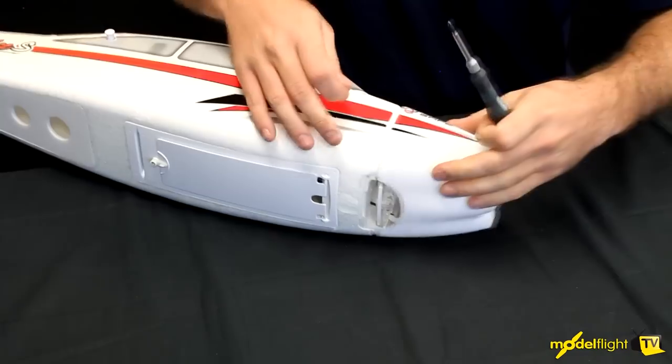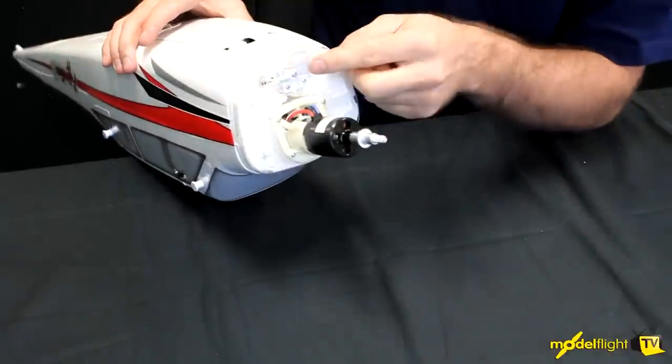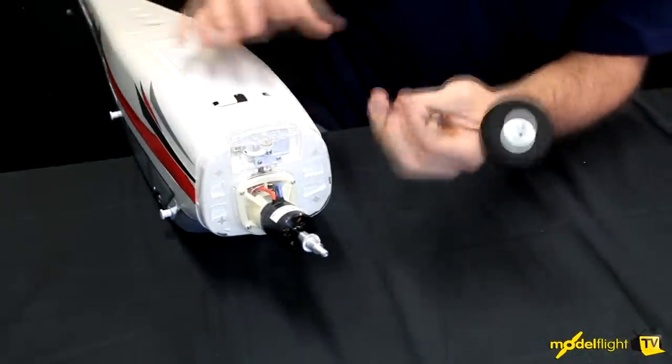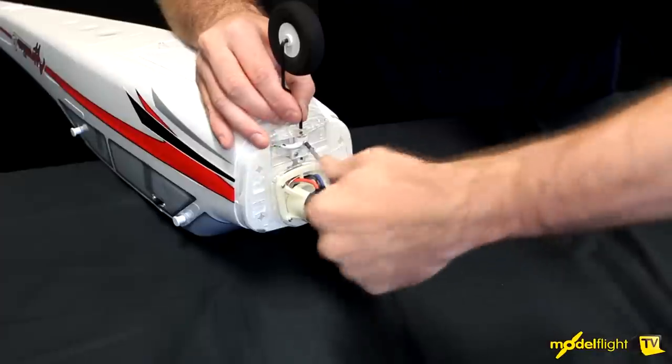Take the cowling off. Underneath here — particularly upside down — is the steering horn, and there's a screw that retains the landing gear. You'll see there's a recess or flat spot in there, so that fits into there. Tighten that up, then the cowling can go back on.